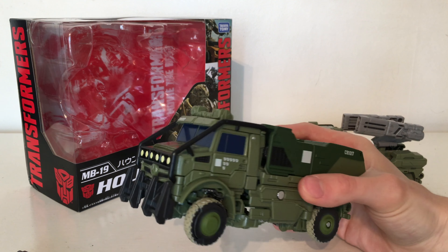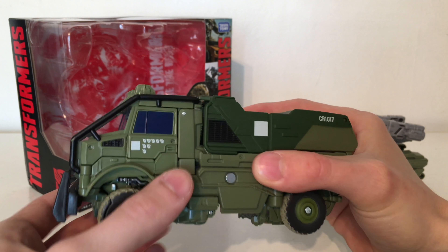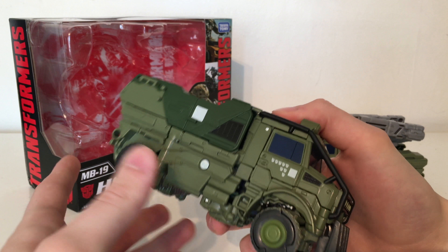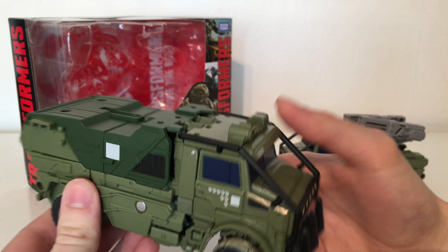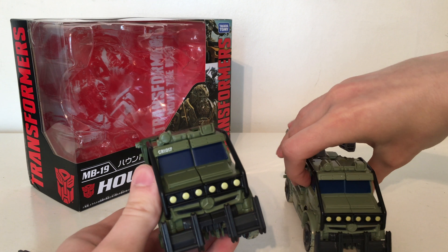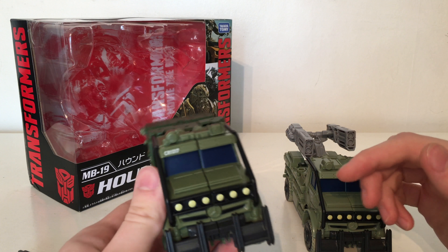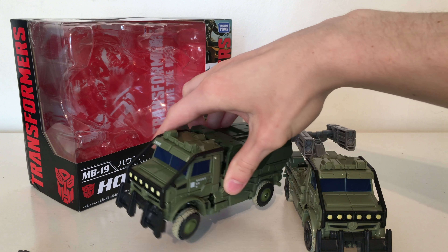They don't include the medic symbol as many speculated. They have just left these white markers throughout, which are accurate, but in the film he does actually have the medic symbol. I do believe that is to do with licensing though. Looking for differences in paint apps, we have got a serial number at the top. I'm not particularly sure if that's accurate to the movie. The front looks very similar though.